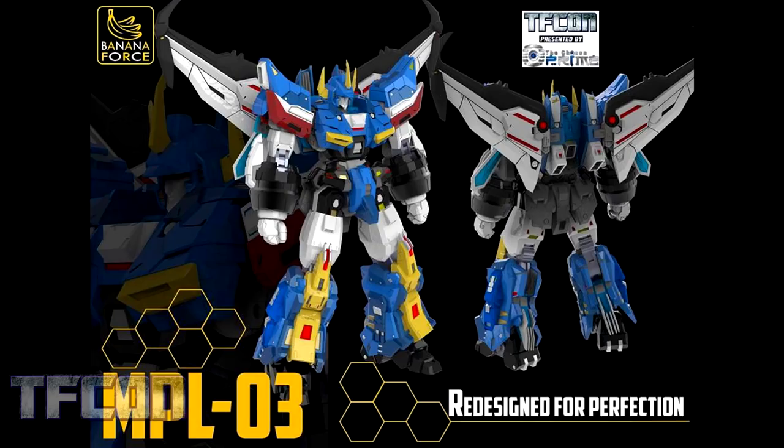Following their MPL-02 is their MPL-03, their version of Diatlas. It looks incredible. I like the proportions and I love the gun-like quality to it. Obviously this figure will not transform, but it looks sharp. If you're a fan of Flames Toys or a fan of the first Banana Force release, I think this is an easy choice for a lot of fans.